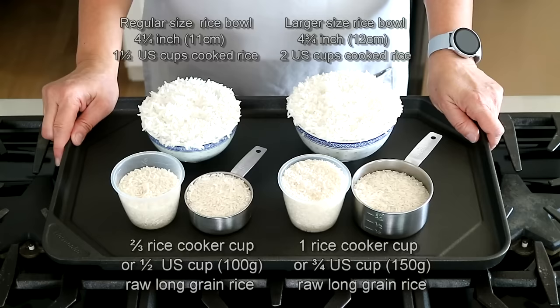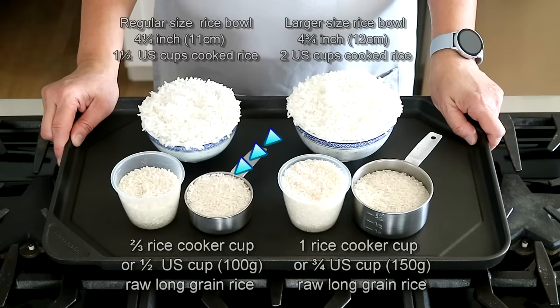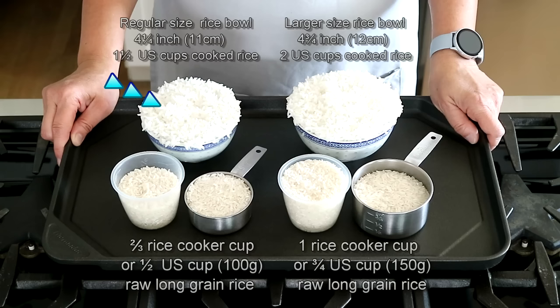As I have previously discussed in my tutorial on how to cook rice on the stovetop, one serving of cooked rice is about one and a half U.S. cups, and for that you need only half cup of raw long grain rice. The Chinese regular size rice bowl holds roughly one and a half U.S. cups of cooked rice when packed to the top, and that is how rice is usually served.